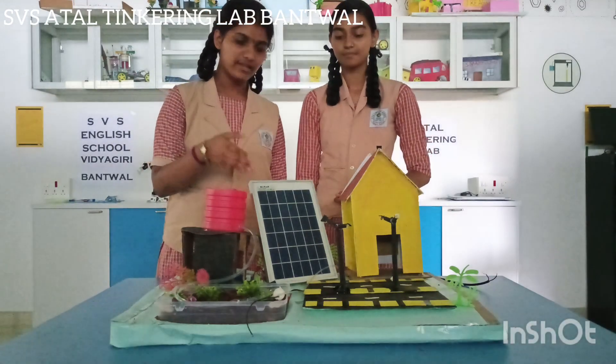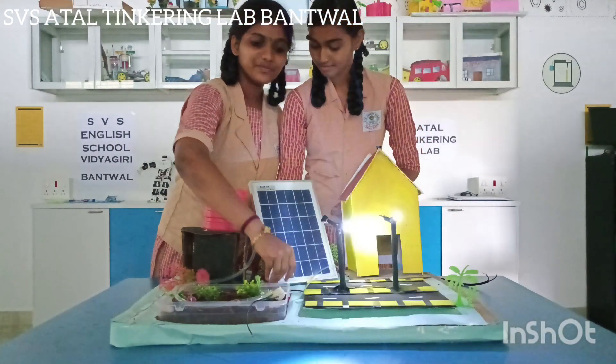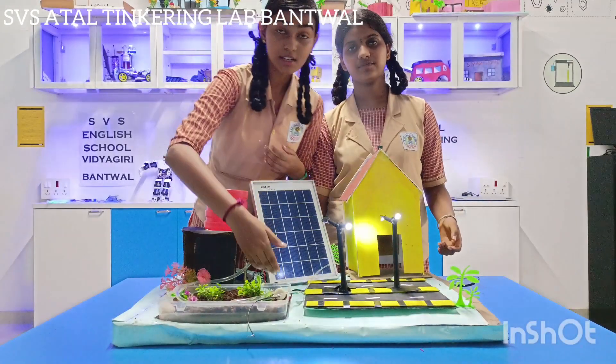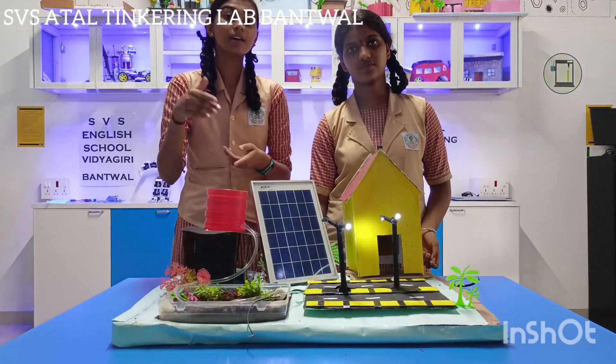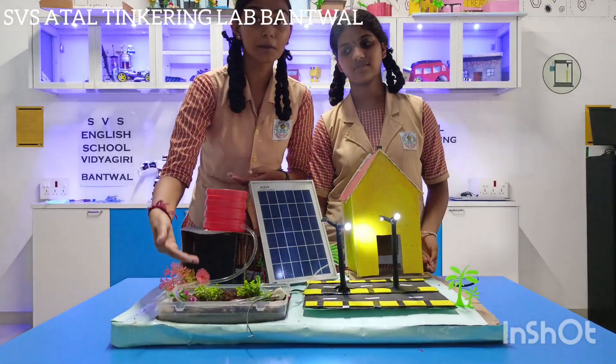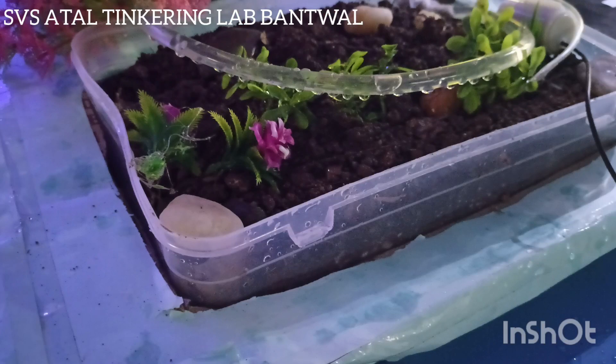Electricity is generated by the solar panel. When we turn on the switch, the LED light gets on. In the same way, when the switch gets on, the water from the tank gets supplied to the roots of the plant directly. This is called drip irrigation.